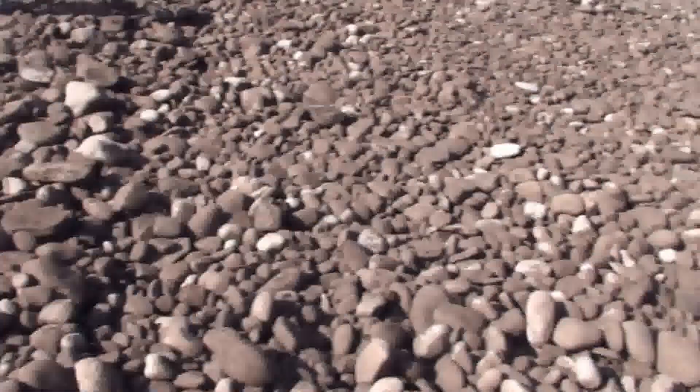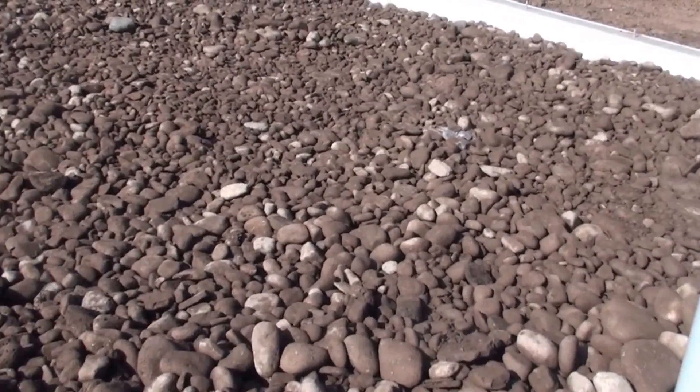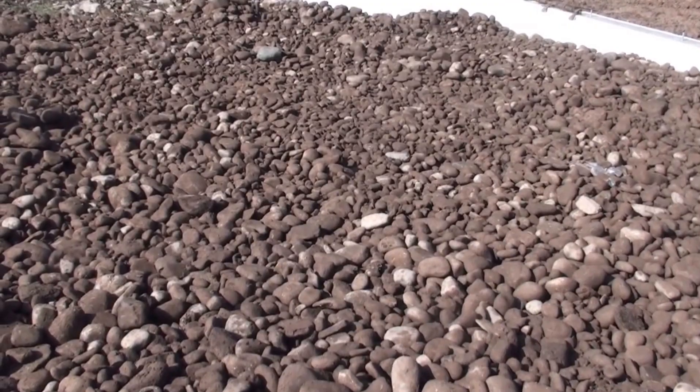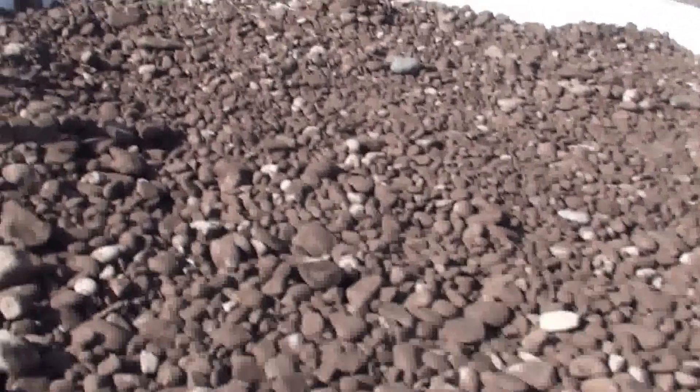This is not washed stone — this is screened stone. On top of this stone we'll put a little bit of bank run gravel, gravel that just comes out of the banks from an excavation area, and that way I'll be able to tamp this down.